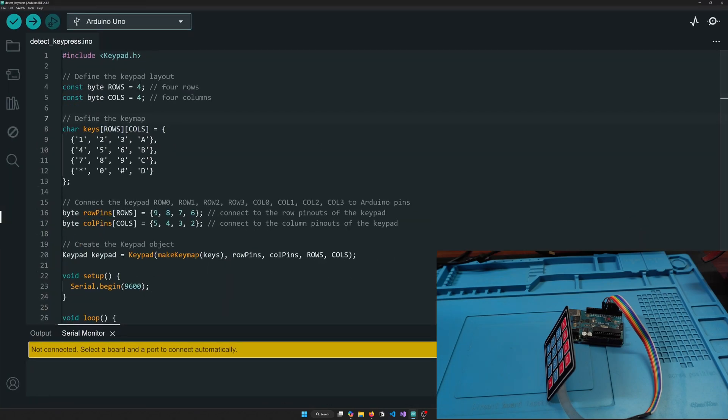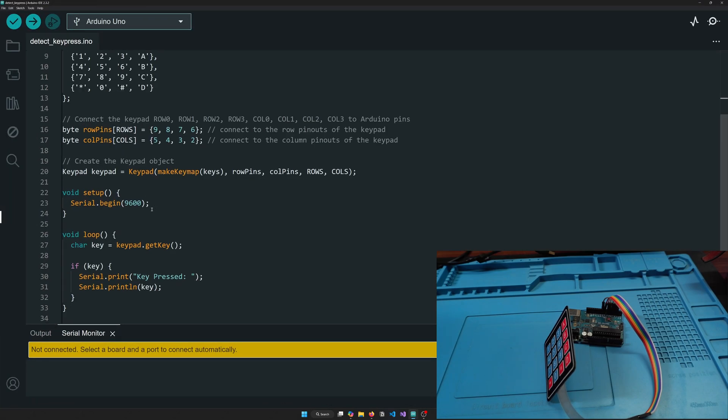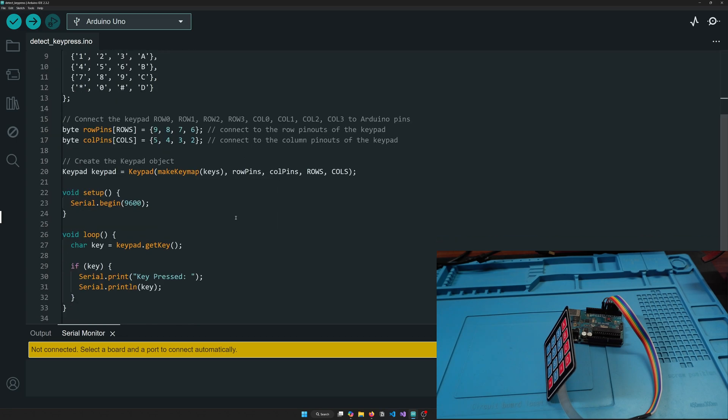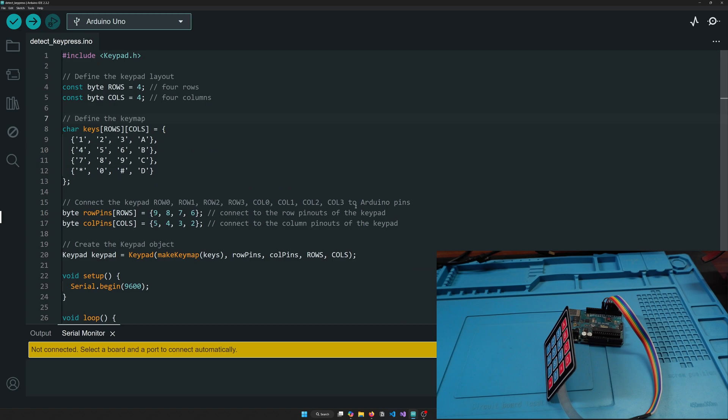The first code is basically detecting keys — which key we are pressing. Make sure you don't jump directly to the second code, because you need to understand the basics of this library: how key mapping works and how the getKey function works. Only then can you build projects with it.